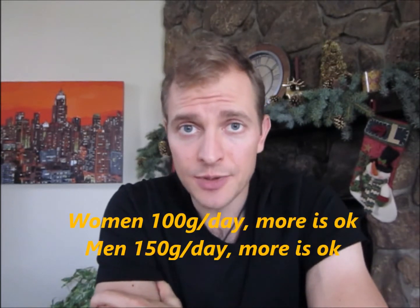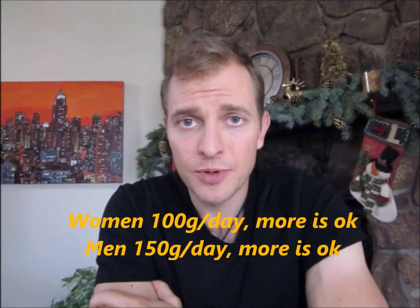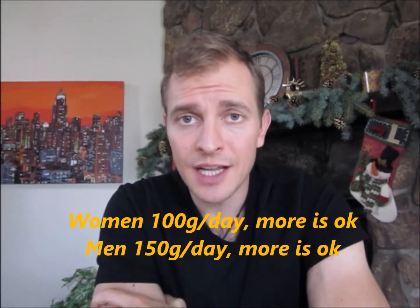If you're a woman, shoot for around 100 grams of protein a day — if you get more, that's totally okay, but try not to get less than that. For calories, I'm not going to give you a specific number because it varies by person. Here's how you'll know: look at your average daily calories over the past week and see if you lost weight or not. If you're losing more than 3 pounds a week, that sounds good but your body will plateau, so increase your daily average by 100 calories.